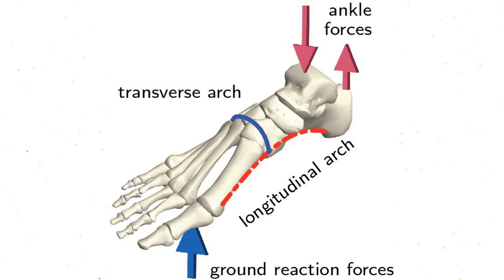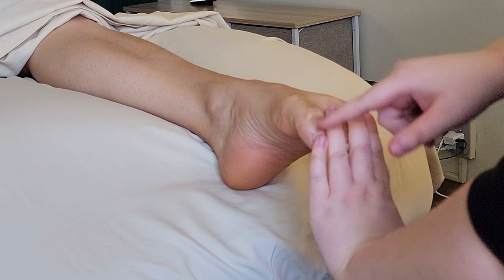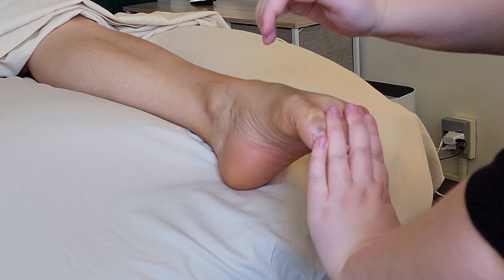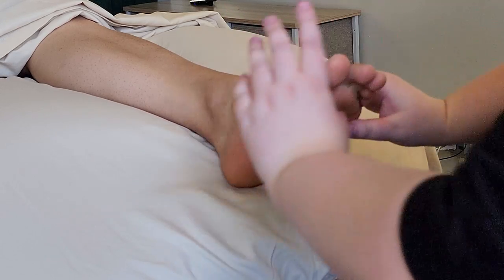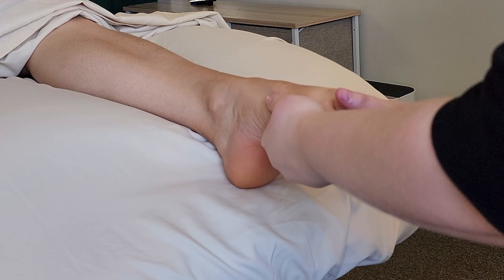Another movement or range of motion we can play with at the metatarsals: the knuckles represent where the metatarsals meet the phalanges. Right now it's pretty much a flat line, but they do have the range of motion to bend. So I'm going to press my thumbs into the center here and go all along the length of the metatarsals, really encouraging this foot to take on a rounded shape.